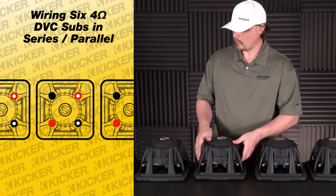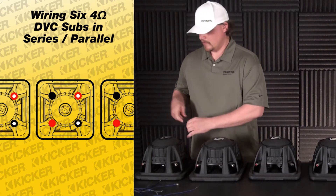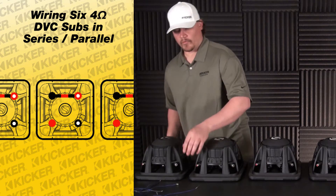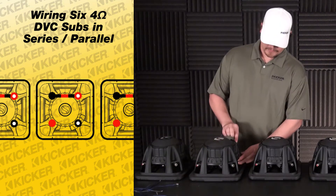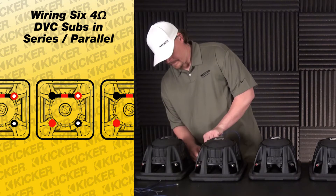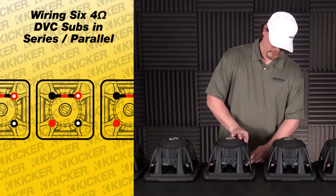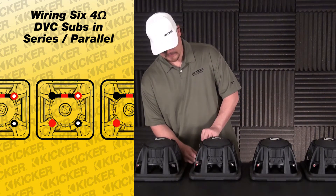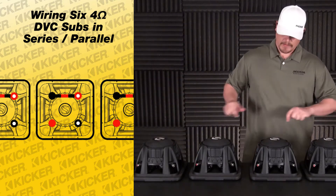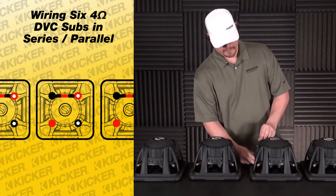To get going, what we'll do is take our red with white dot terminal and connect it to the solid black. We'll repeat that across the whole line — red with white dot to the solid black. What this does is double the ohm load of each speaker; they all go from a four ohm load to an eight ohm load. Once you parallel whatever is left over, that's what drops it down to our final impedance load.